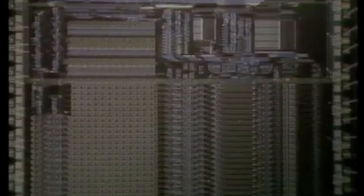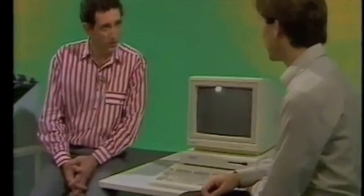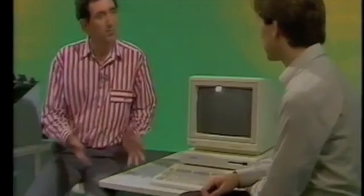Inside this innocent-looking piece of black plastic is the first of a new breed of silicon computer — that's RISC, or Reduced Instruction Set Computer. I've been joined by Roger Wilson, who helped design the chip in the first place. Roger, I know that RISC stands for Reduced Instruction Set Computer, but reduced compared to what?